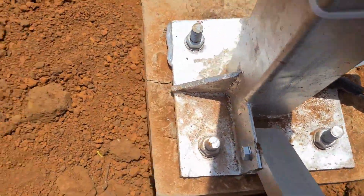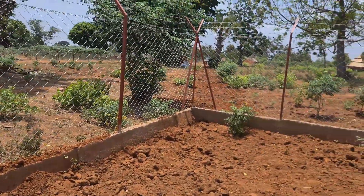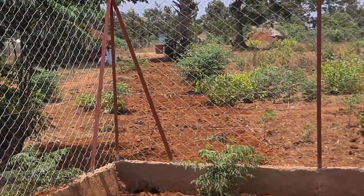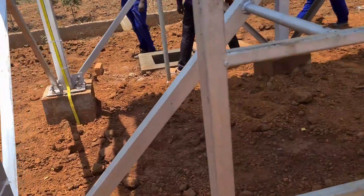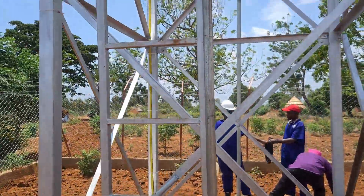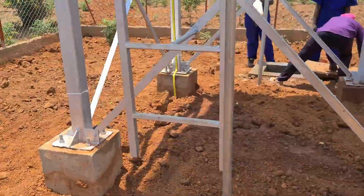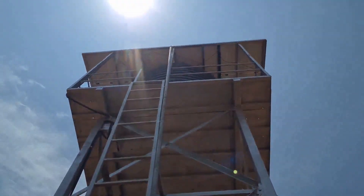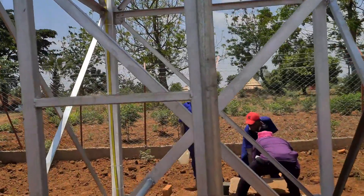This wire connects to a water pump that is in our well, which we shall see later. This is the delivery pipe - it brings water from the well and takes it up to the tank. Let's climb and see.